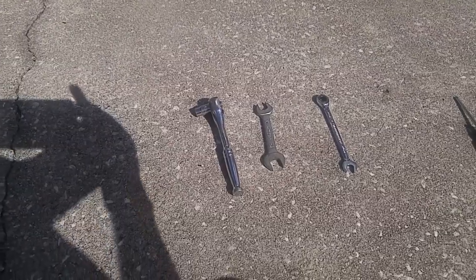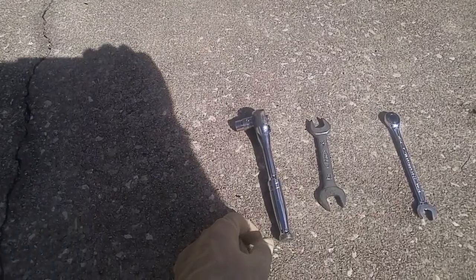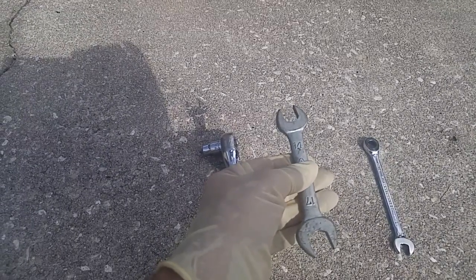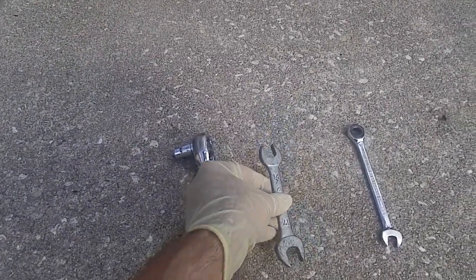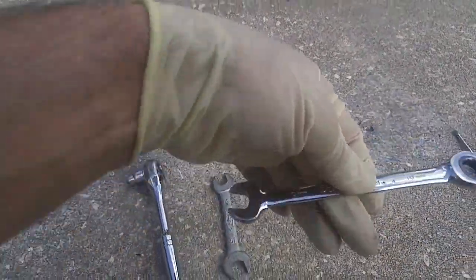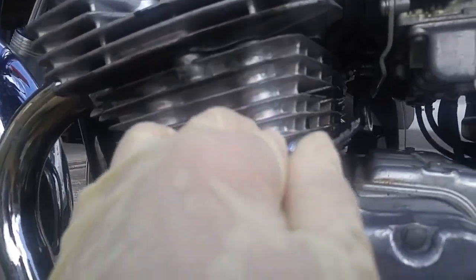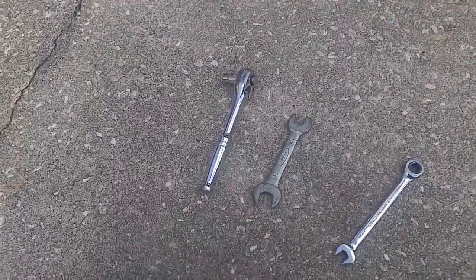Let me go over the tools you need. For the front screw you're going to need a 10 millimeter socket. There is also another nut just below the screw holding it in place, and that's a 14 millimeter. For the back screws it's also a 10 millimeter wrench. I recommend getting one with a gear ratchet, because that area is really difficult to reach and gets very hot — it works a lot better than a regular wrench.